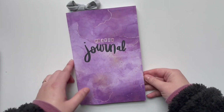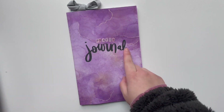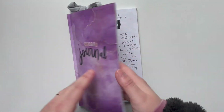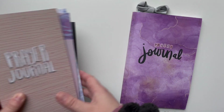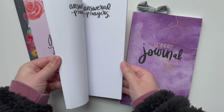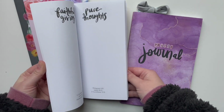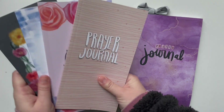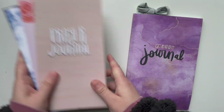You can use dot grid notebooks for lots of things. It comes with just the word 'journal,' and I use little stickers to put 'prayer' on the top. I also have lots of other prayer journals available from Creative Faith, and these ones have 40 prompts in them. If you need help knowing what to pray for each day, these are great options. There are four really pretty covers and they're all available on Amazon.